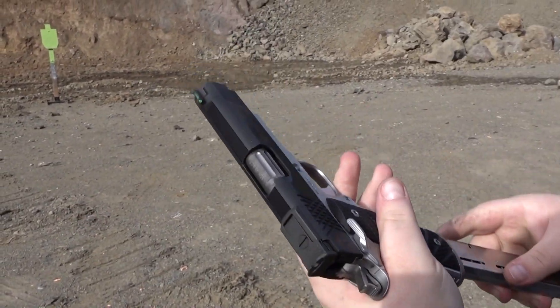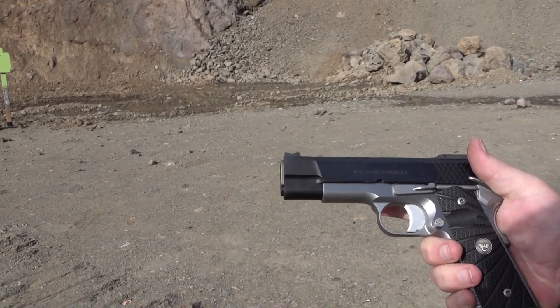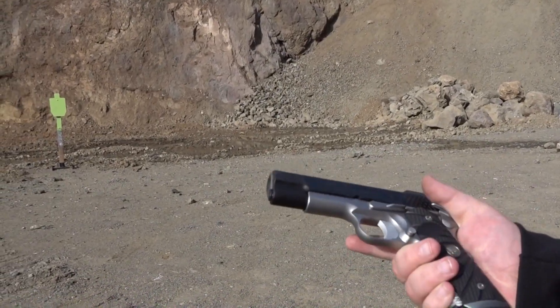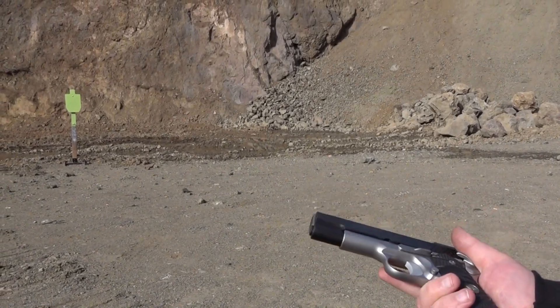Love this gun, you guys. Wilson Combats are really nice guns. They're 1911s, they're top of the line. Top three makers in my opinion are ACW, Wilson Combat, and Les Baer.